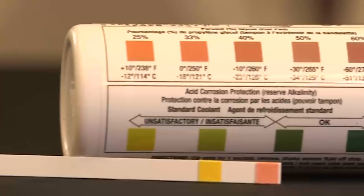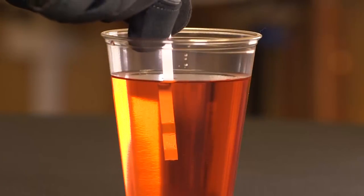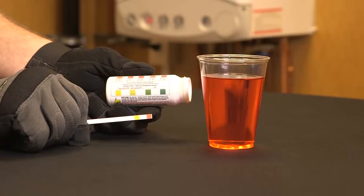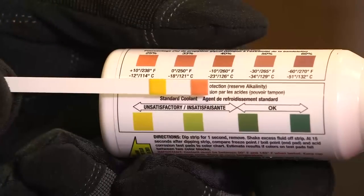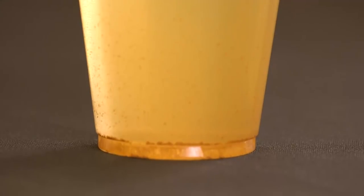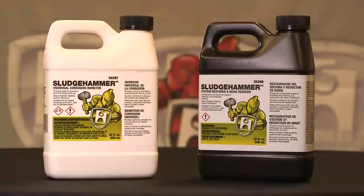Using the color charts on the back of the bottle, dip the strip in the water for one second, shake off the excess water, and wait up to 15 seconds for the color to change. If the level is low, add corrosion inhibitor. If rust or sludge is visible, treat with System Restore and Noise Reducer.